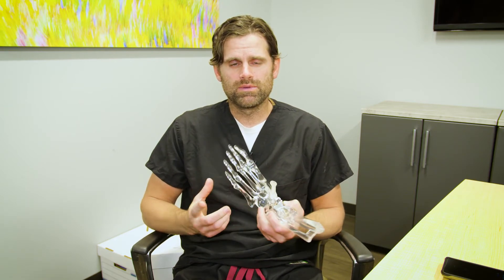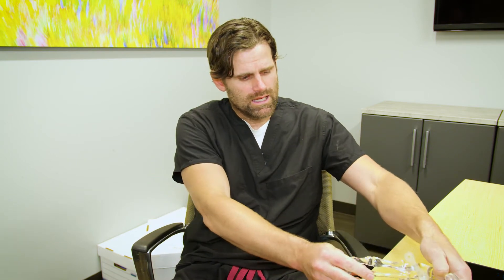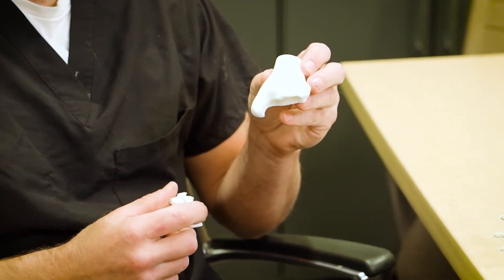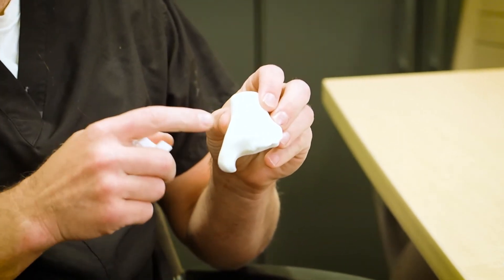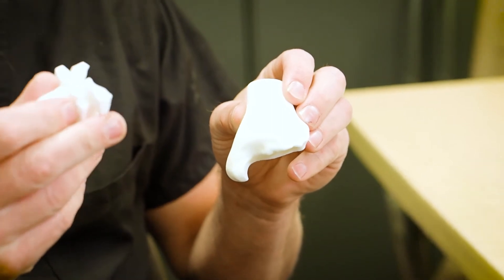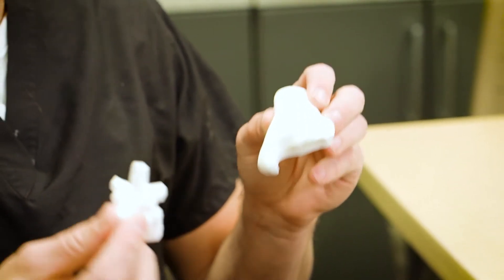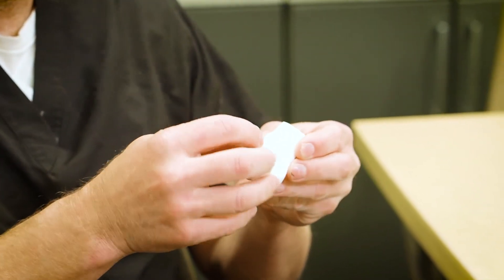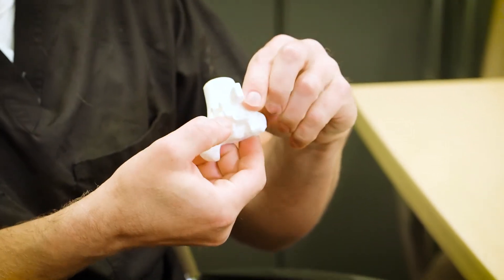The last piece of information I typically need is a CT scan. What the CT scan does is it allows us to make 3D printed models of that patient's anatomy. Here's a model of a patient that I've done — this is a 3D printed model of their tibia, the shin bone, and this is the guide that comes with it. In the operating room we sterilize these, and the guide is designed to lock in and fit that patient's anatomy perfectly.